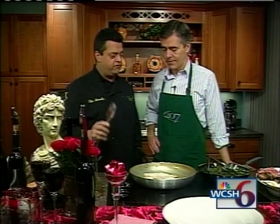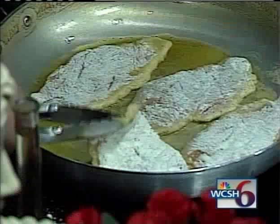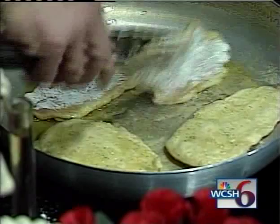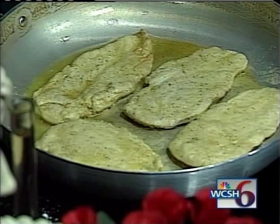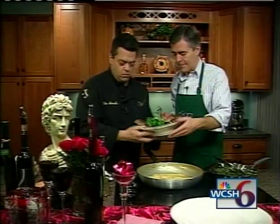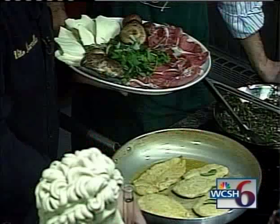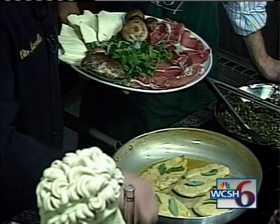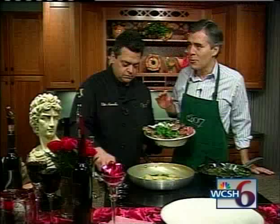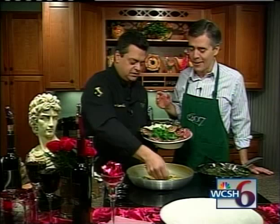It's about ready to turn over. Smells really good. This will definitely save the day. Can you give me that platter please? This dish calls for sage, which is one of the staple ingredients to Saltimbocca alla Romana. What does Saltimbocca alla Romana mean? It means 'to jump in your mouth' — a lot of flavors. To jump in your mouth. That's great.